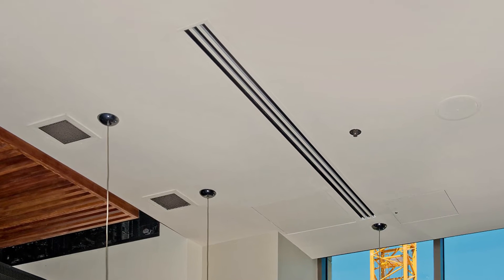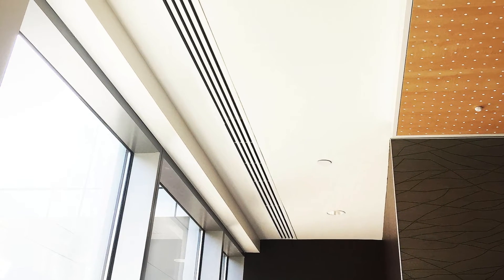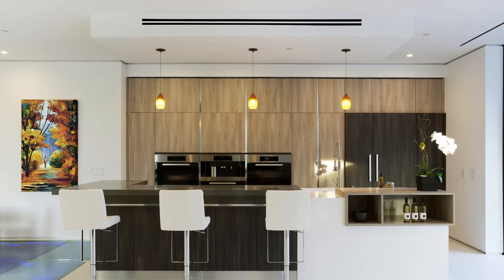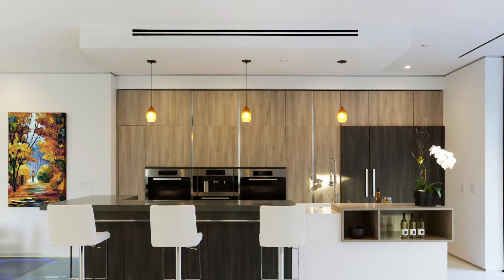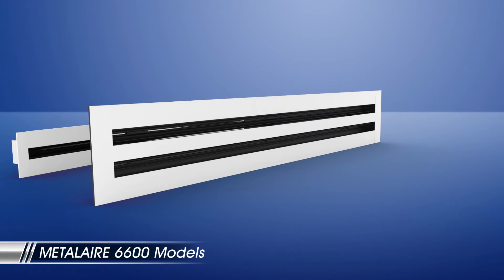Linear slot diffusers are air distribution devices that deliver large quantities of airflow through a sleek, linear shaped opening. The Metal Air 6600 is a versatile linear slot diffuser that comes in a variety of slot widths, with up to 8 slots per unit.